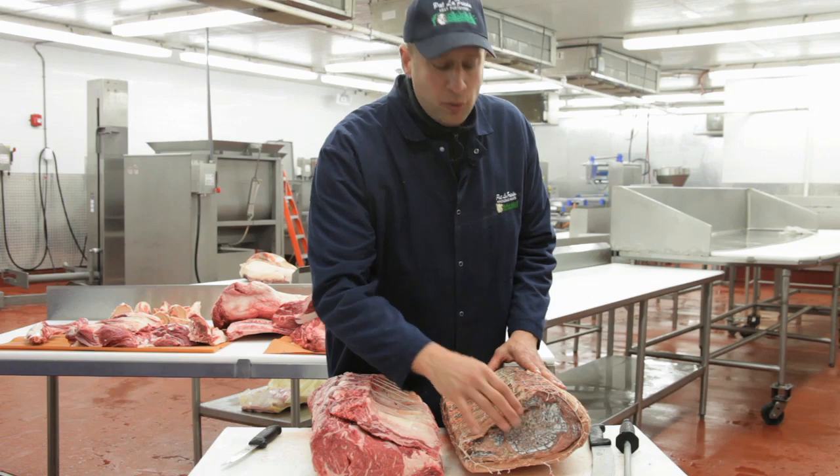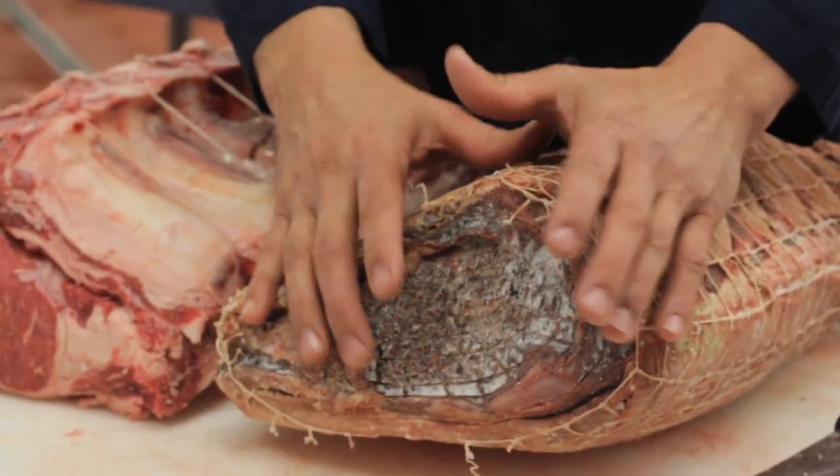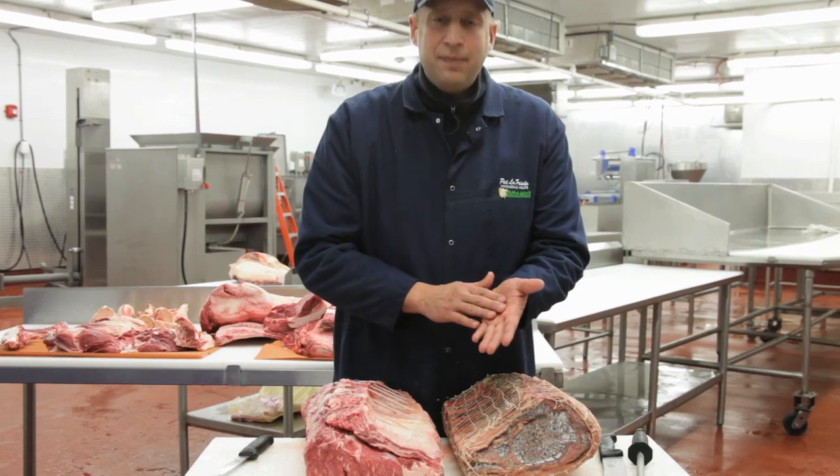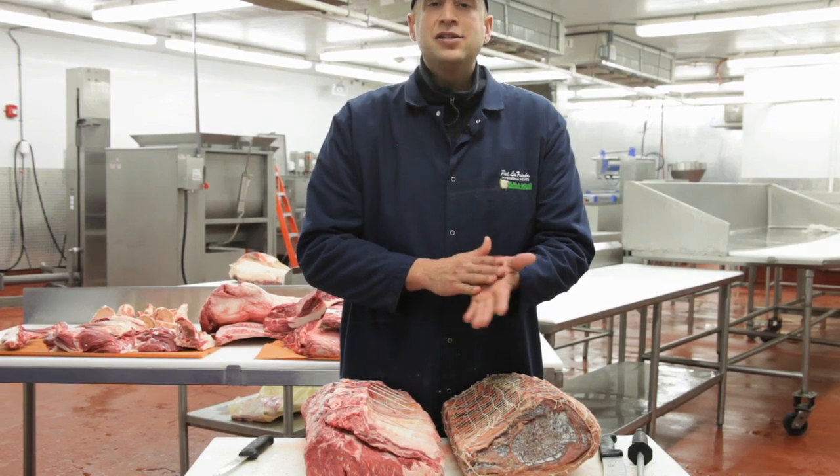Instead of getting this hard surface where you could actually see that even the salt has come to the surface and is on the exterior, you'll instead get a very tacky piece of meat, something that is almost slimy.